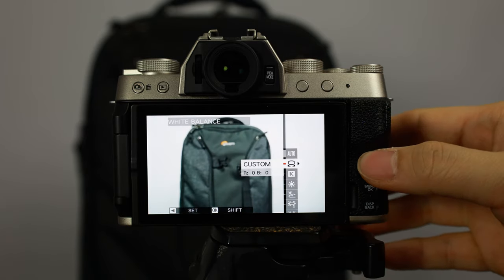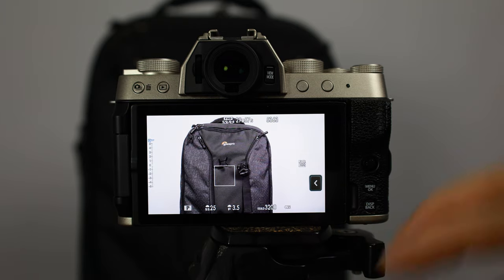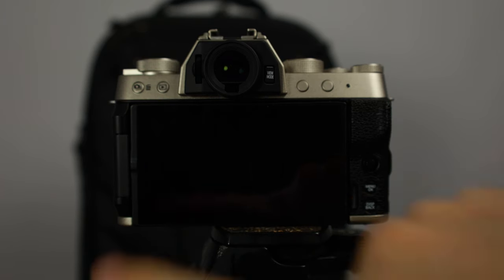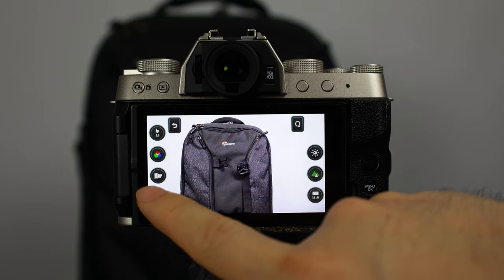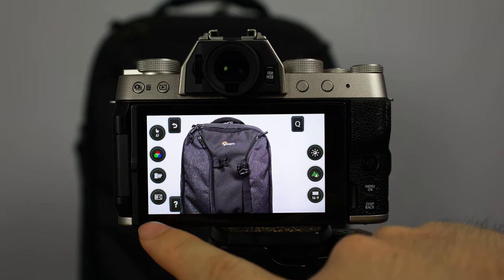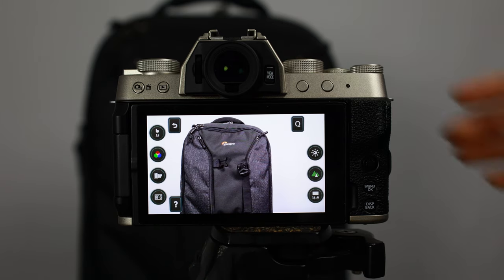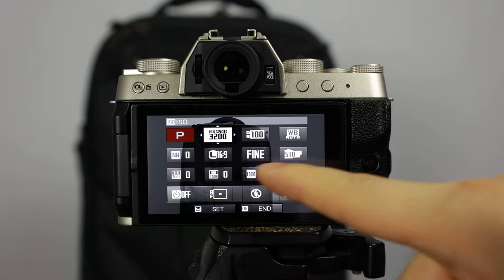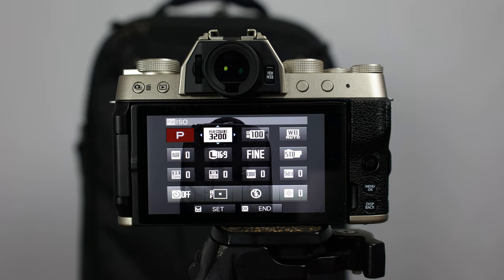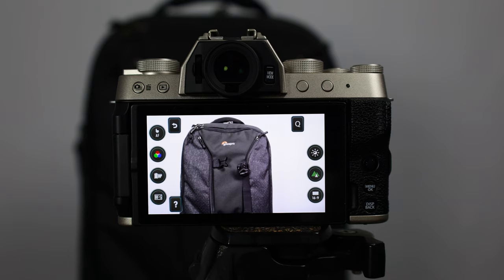This controls your white balance - most of the time I keep it in auto unless I'm setting up a specific shot. This is the film simulation, which you can also access with the style dial or the touch screen. The last one lets you go between manual focus, autofocus single, and autofocus continuous. The Q button brings you into the quick menu screen where you can change all of these things, but it blocks what you're seeing in the background - most of this is already accessible through the individual buttons.